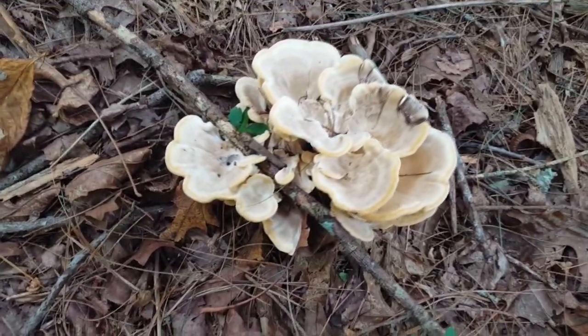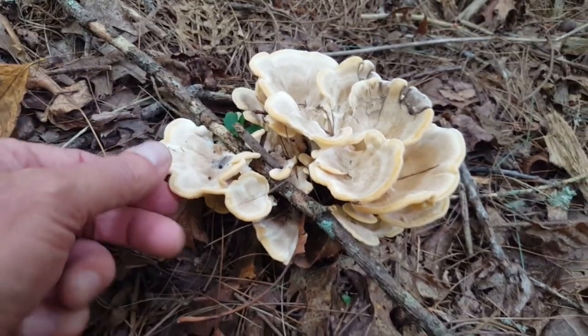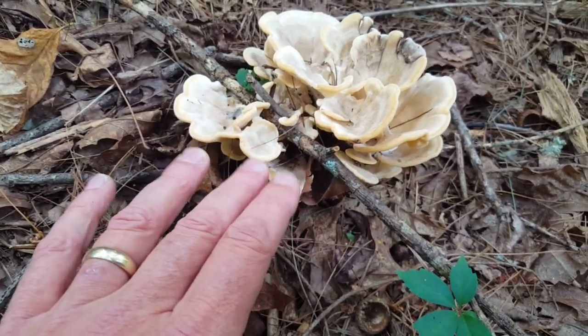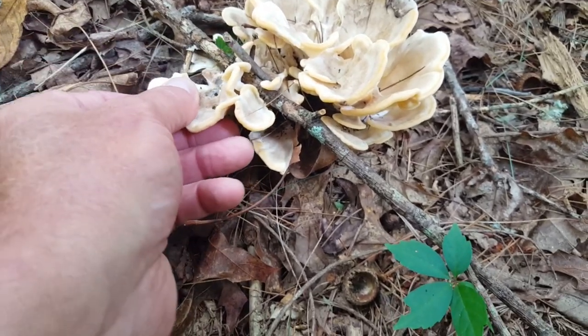This is a very young one, and this is actually an edible mushroom, so this would be a perfect stage to harvest if you're going to eat it. But I want to show you something — let me try to break a little bit of this off right here.